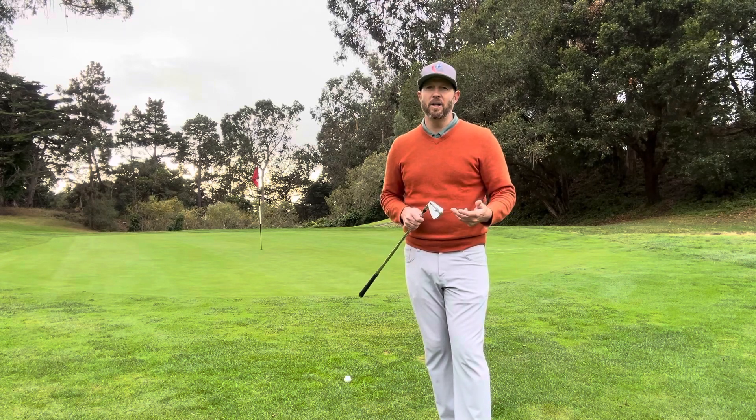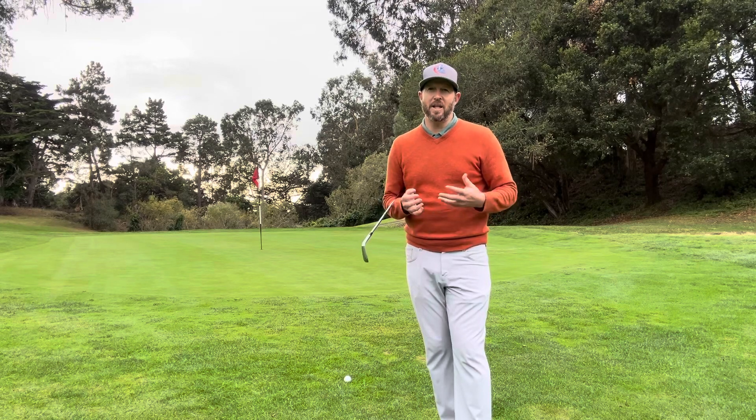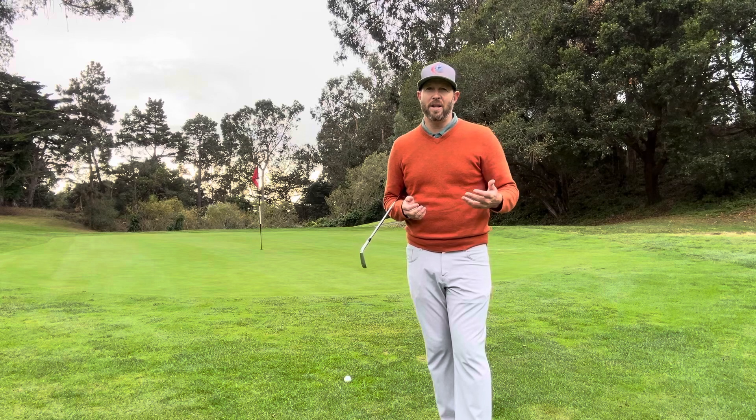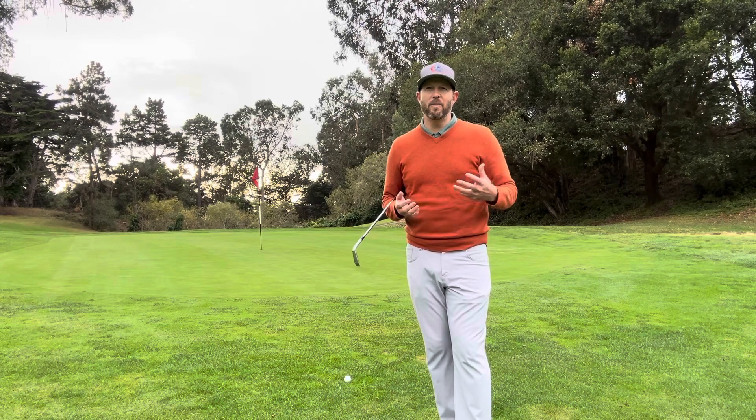Say you have to chip over a bunker, or chip off of a lie where you don't have a lot of grass under you — it's going to be harder this time of year. You have to be more precise when the ground conditions are wet. So be kind to yourself. If your chipping goes through a bit of woes in the winter, everybody goes through it.